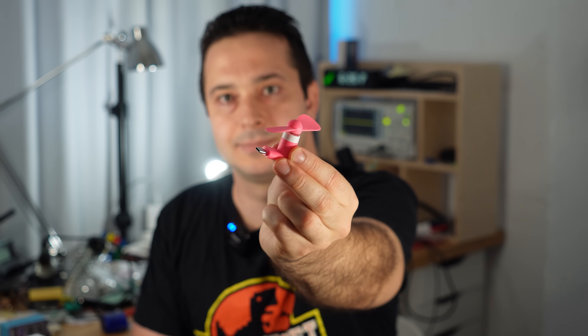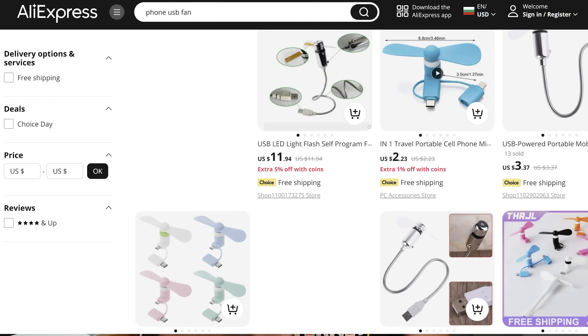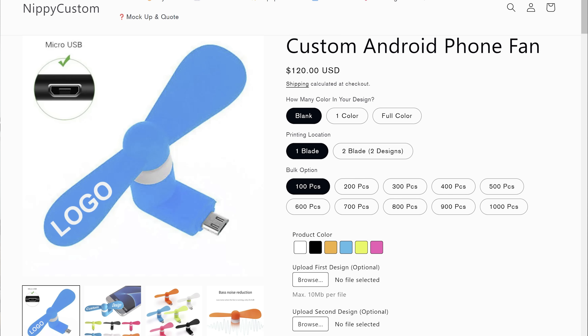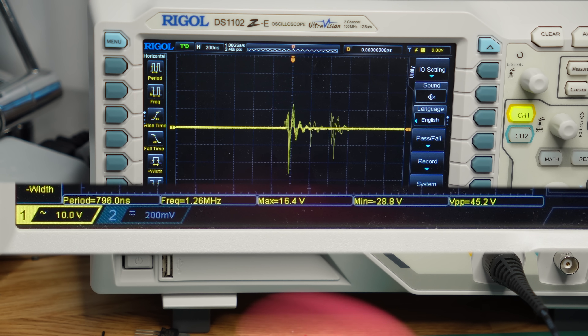By popular request, I've also bought one of these. If you've never seen these before, they come with a USB or lightning connector. You can get them for about a dollar, they come in different colors, and if you don't like your colleagues, you can put your company logo on them. Somehow, this fan is even worse — I'm measuring spikes of over 40V, and this cannot be healthy for any USB port.